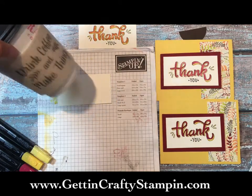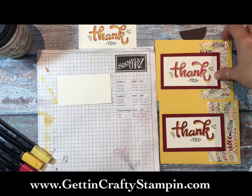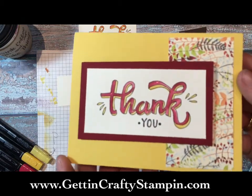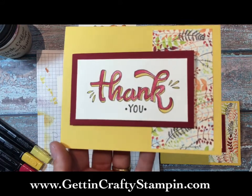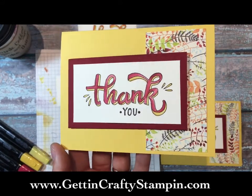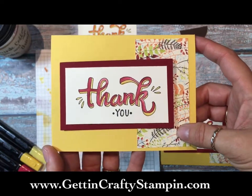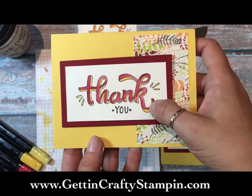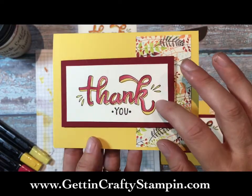A friend had given me this great 'drink coffee and make things' mug and it is perfect - it brings me such joy every time I use it. We were using watercolor, so this is a beautiful watercolor thank-you card from the Color Me Happy stamp set. It's easy and beautiful. The rich colors of the Painted Autumn designer series paper really pull it up, with Cherry Cobbler and Daffodil Delight inks stamped with black archival ink pad.